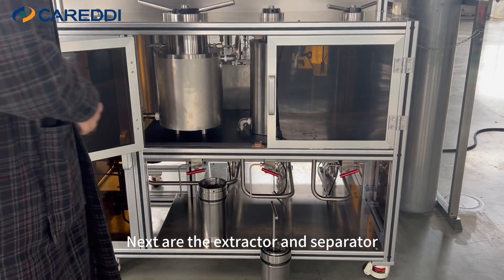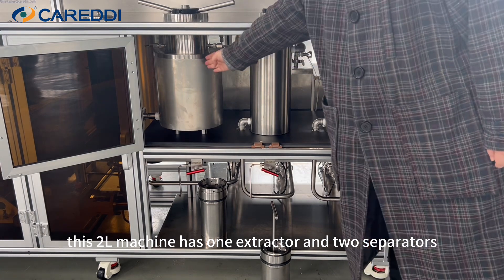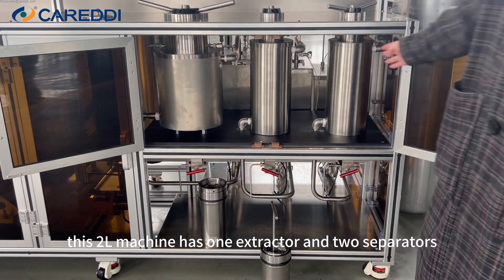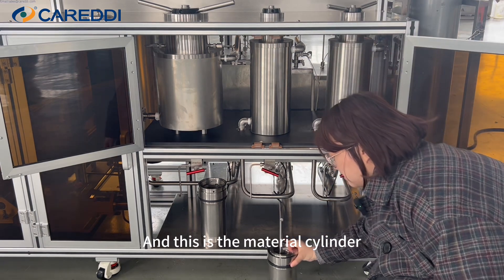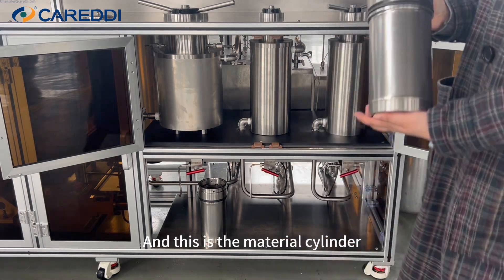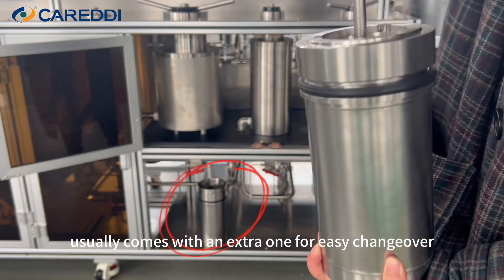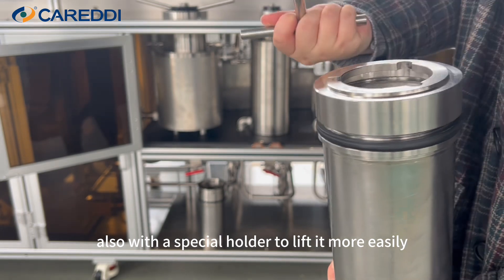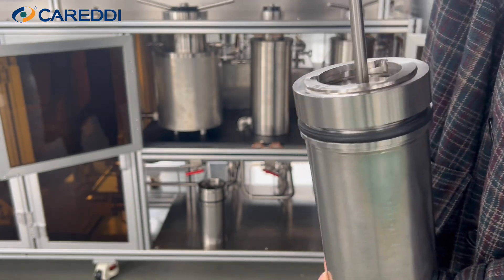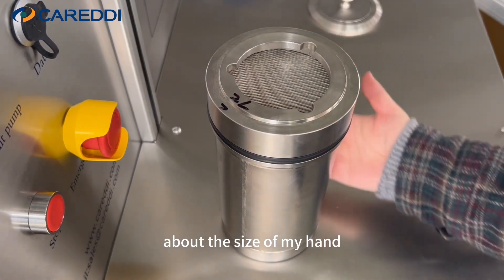Next are the extractor and separator. The 2-liter machine has one extractor and two separators. And this is the material cylinder, all made of stainless steel. It usually comes with an extra one for easy changeover, also with a special holder to lift it more easily. This capacity is 2-liter, about the size of my hand.